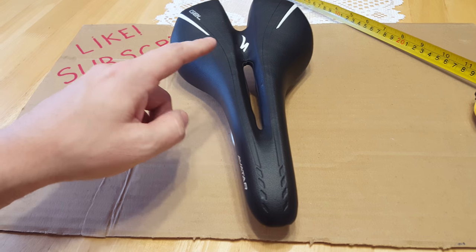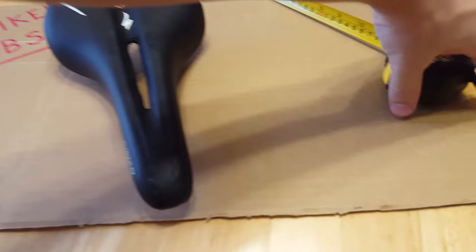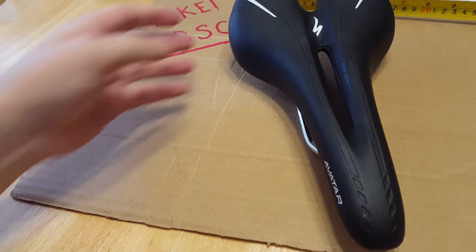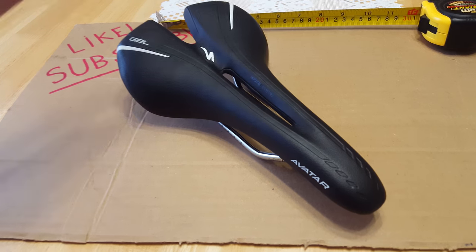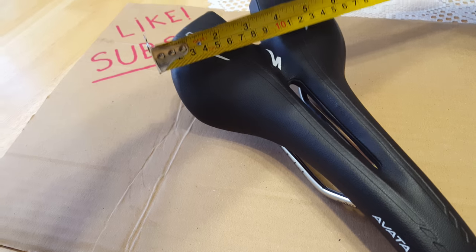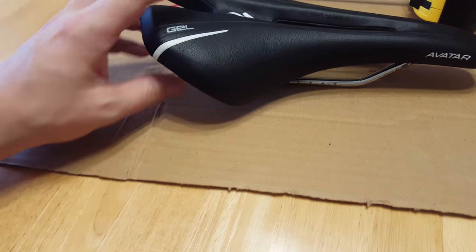This particular one is the 155 millimeter version — that's the width. If you look here you can see '155' right there. I looked up the specs because I don't have the box: this one is just over 300 grams, and 155 millimeters wide, which works out to just over six inches wide. And it's just over 10 inches long. Those are the specs for those concerned about the size of this seat.